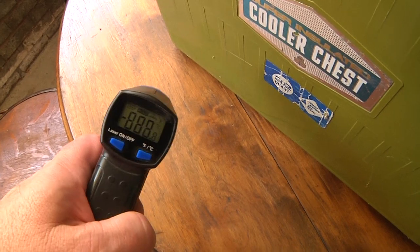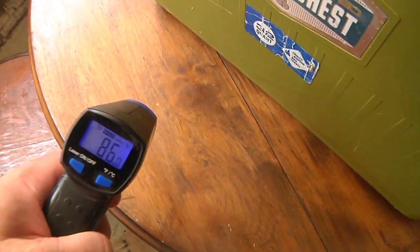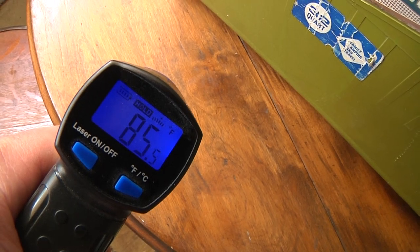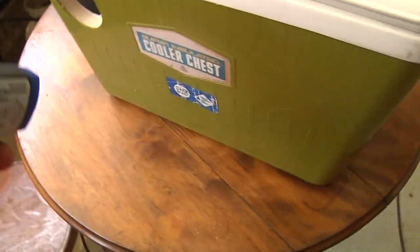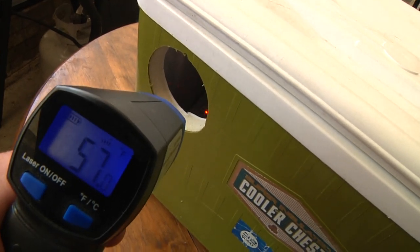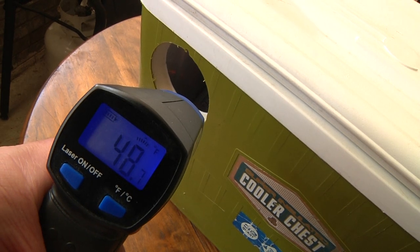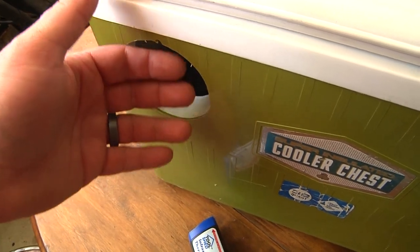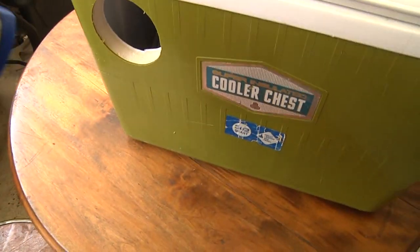In this highly unscientific test, you can see it reads 85 degrees — we're in the shade under an overhang, so it's a hot day. Now looking inside without the fan going, it reads about 38 degrees when hitting the spot. On goes the fan — I can clearly feel nice cold air coming out of here.